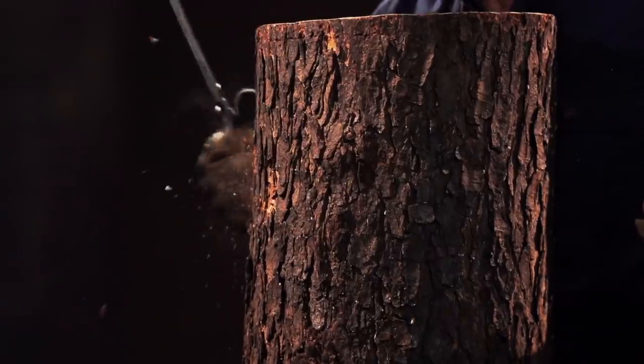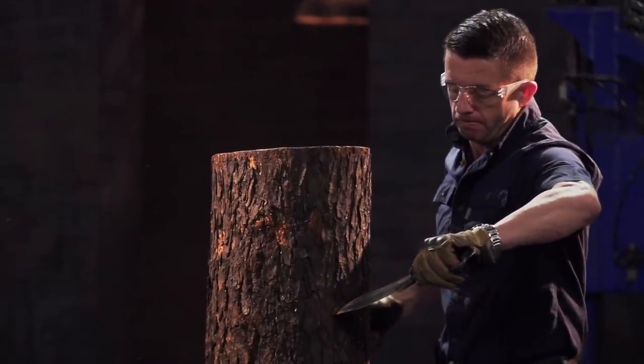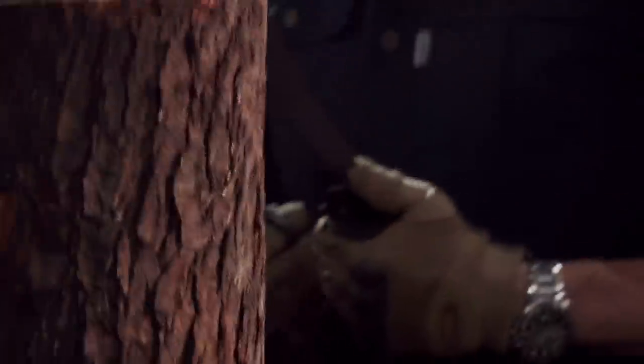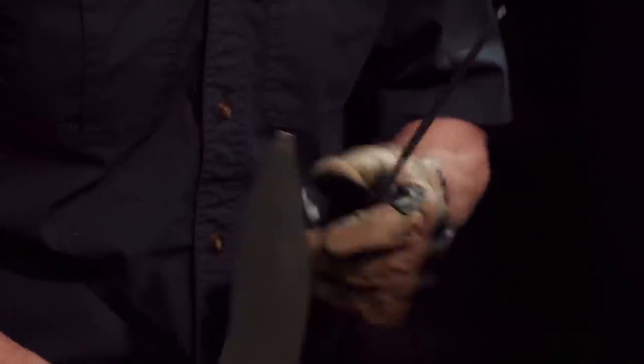Next up is the strength test. Bladesmiths, to test the strength and durability of your bhagnak, I'm going to be clawing and stabbing away at these logs. Remember, this test is all about what happens to your blades, not what happens to the logs. Josh, you're up first. Well, Josh, the claws held up very well — there's no mark on them that they've ever even seen a tree. But I lost your tips. The first one went as I started to pry, and the second tip cracked as soon as I stabbed in. I like the feeling of these in my hands — they were comfortable to wield. But I can't deny that they're not there anymore.